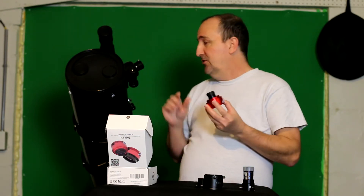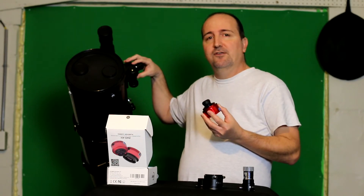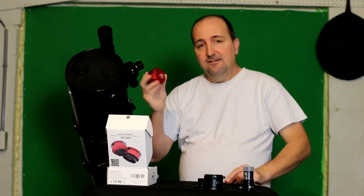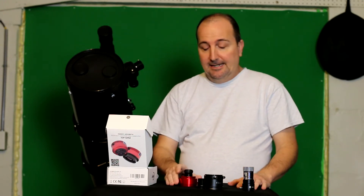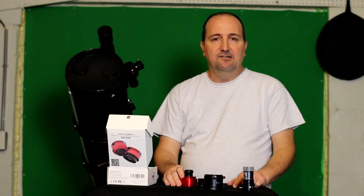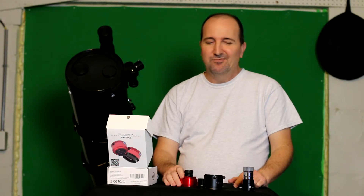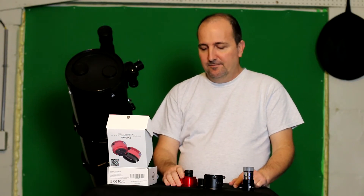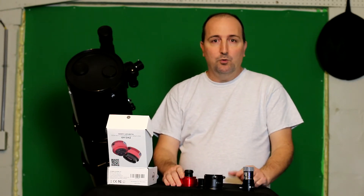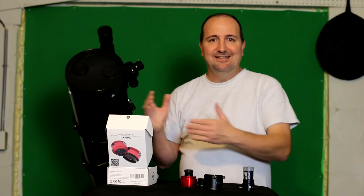At $400, this camera should have been attached directly via T-ring prime focus with no problems focusing. I contacted the company ZWO and they couldn't figure it out — they literally had no idea what I was talking about and basically never responded back. That's kind of disappointing for a well-known company to just ignore my email.